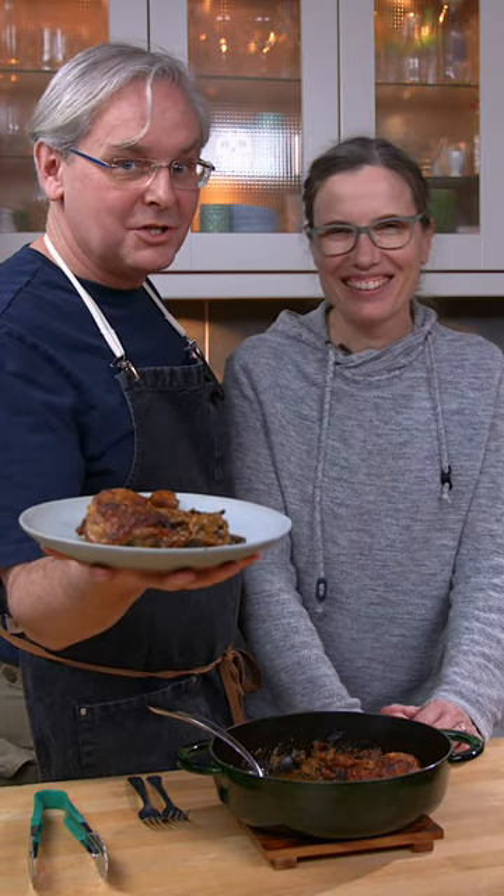One pan mustard chicken with mushrooms and shallots. Find out if putting the lid on it while waiting for me to come home from work is a problem or not.